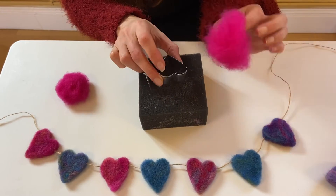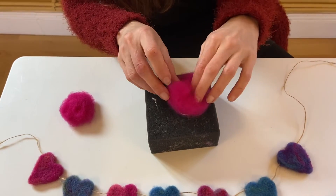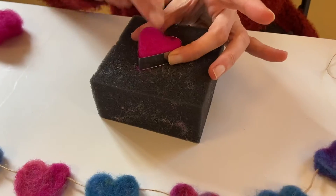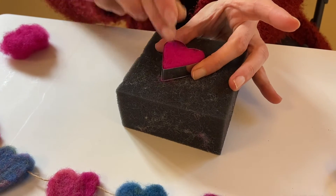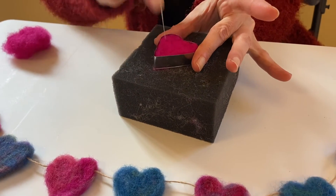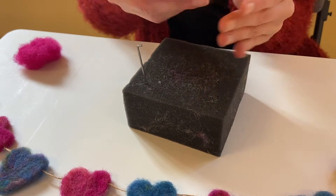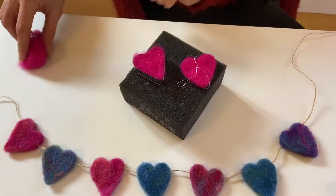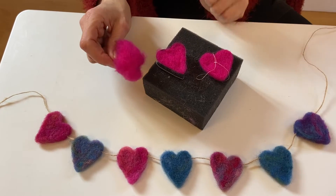When I teach needle felting, I use a cookie cutter because it helps stop you stabbing yourself, and it helps create a nice, uniform shape. This is a very, very basic introduction to needle felting, and the more you stab it, the more solid it gets. You can see already it's starting to get a heart shape — from fluffy, to more solid, and a solid shape.